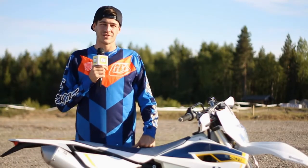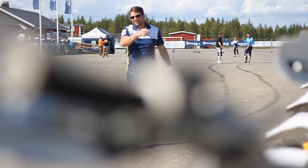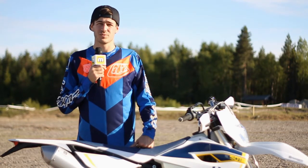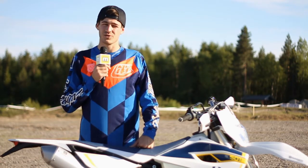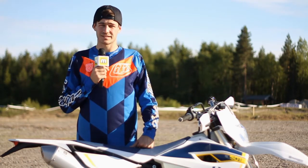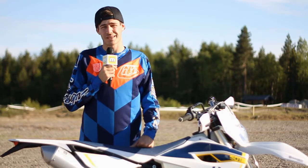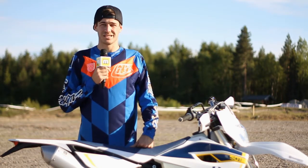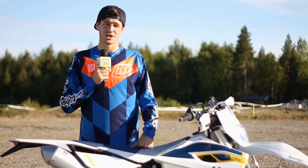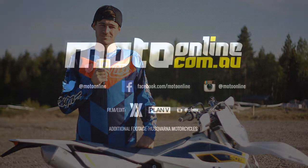Overall it's been an awesome day out here at the track. It's been great to check out the Swedish lifestyle, the Swedish motocross tracks, and the Swedish pine forest. It's been a perfect way to test both the enduro and motocross bikes in their environment and really push them to their limits. A big thanks to the guys at Husqvarna — they've been awesome and basically done anything we needed. And the technicians out here, we've got to give a big thanks to those guys too. Without them the day really couldn't happen. So if you want to know more about the 2015 Husqvarna range, check out motoonline.com.au over the coming weeks.